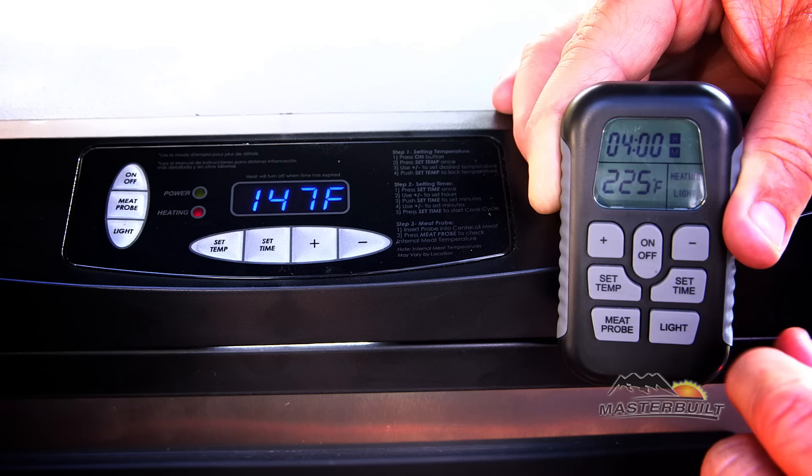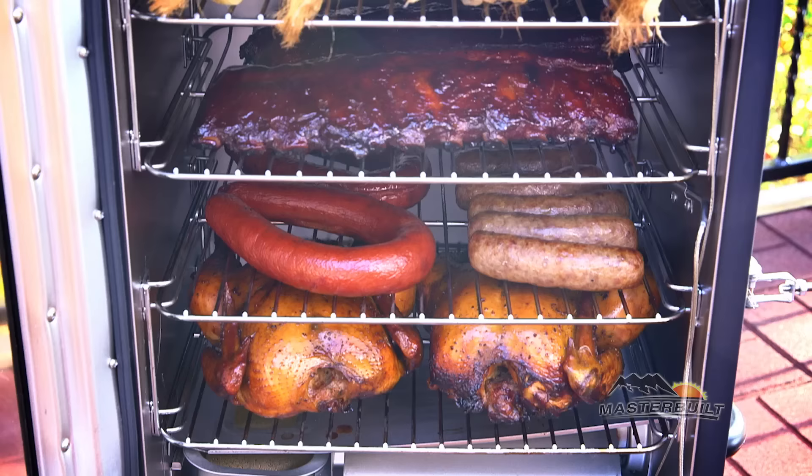The remote control makes it simple to turn the smoker on, set the temperature and time, and monitor the internal temperature of your meat. Masterbuilt has made smoking simple.